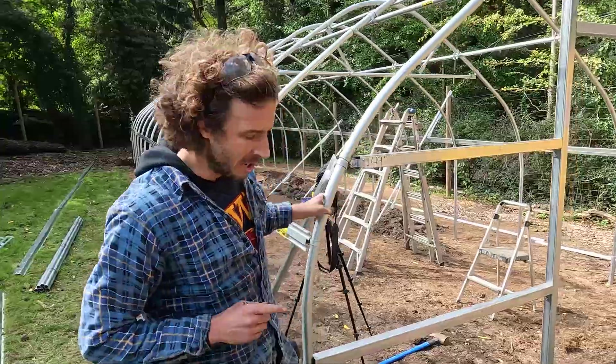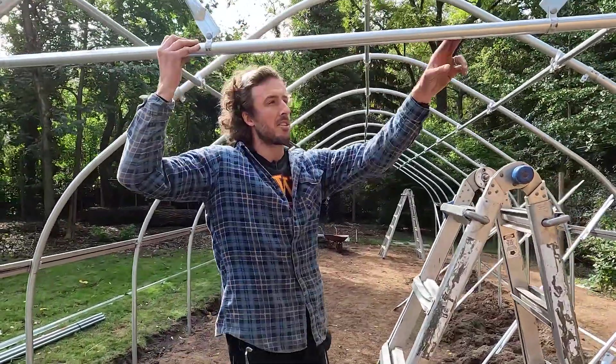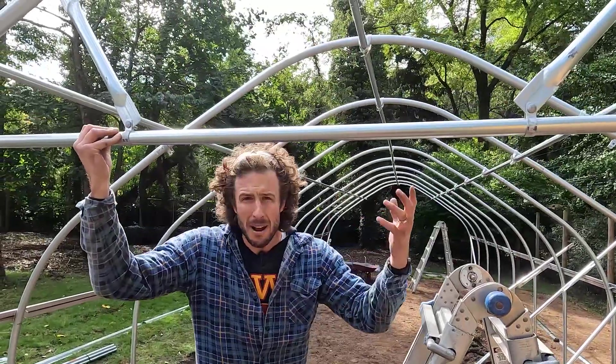Let's go on the inside of the structure and I'll show you what anyone can add, even if you're self-fabricating your structure. So this right here — this is a truss. Some people call it a cross brace; we call it a truss. It's essentially a rafter.